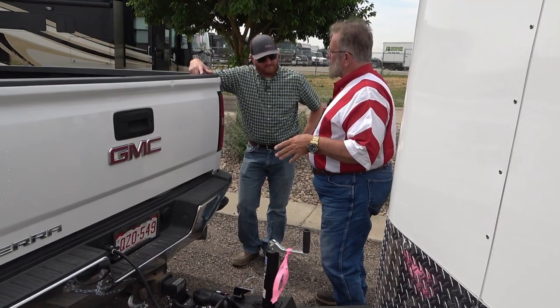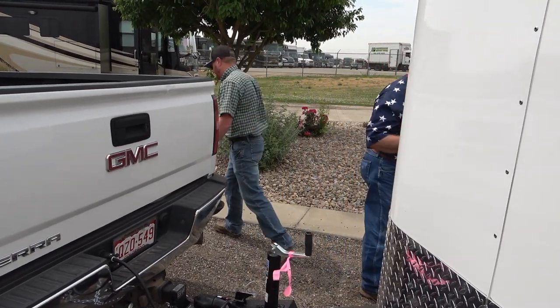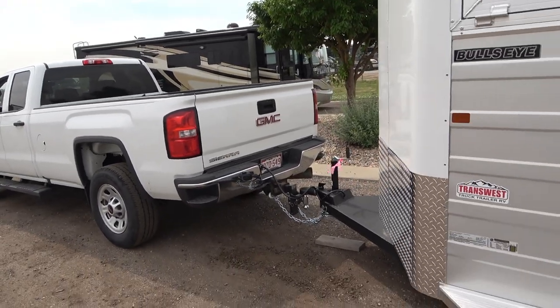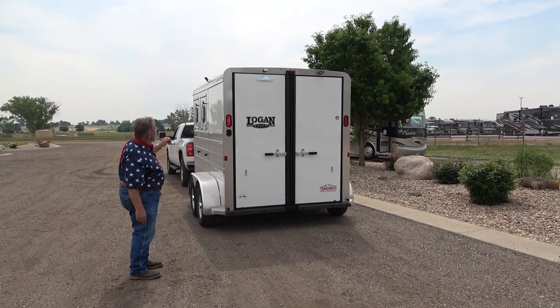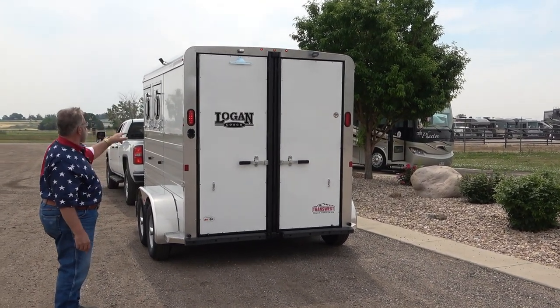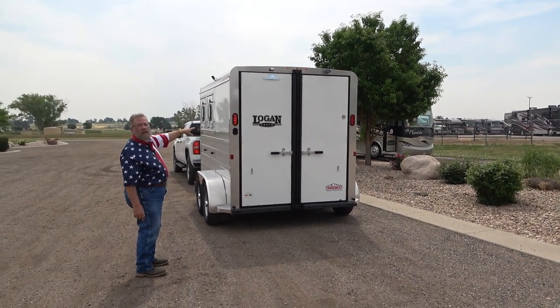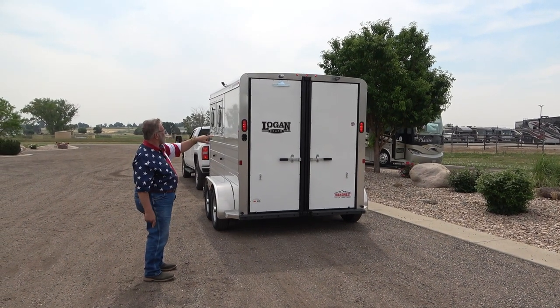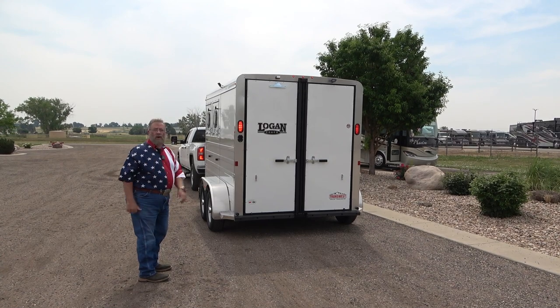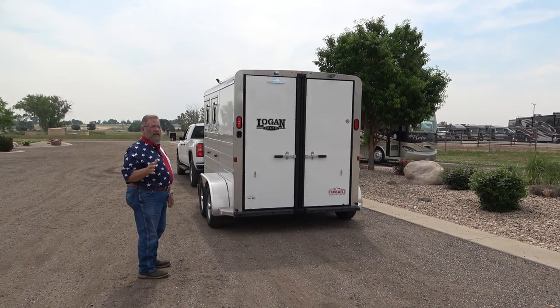Should we check the trailer lights now? Okay, you can see all the lights — left blinker, right blinker, brakes — they all work. That's what you want to do every time you use the trailer: check the lights.